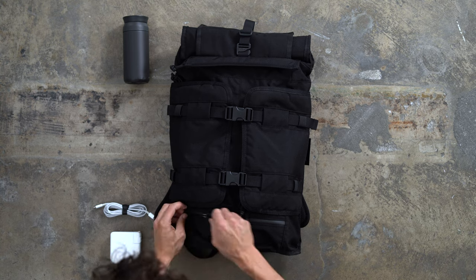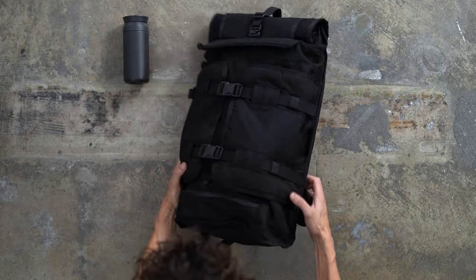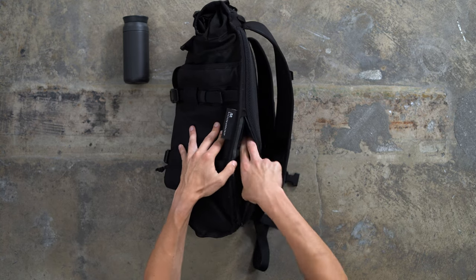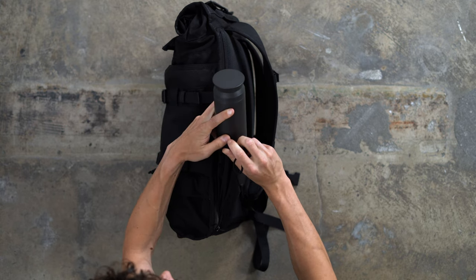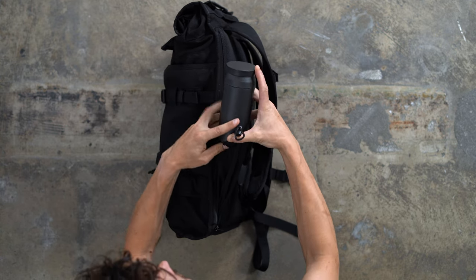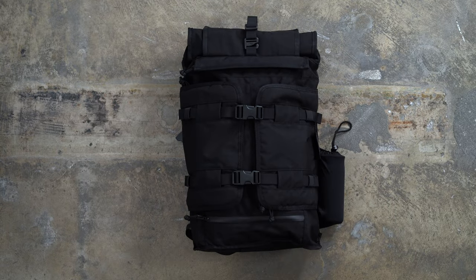And the innovation doesn't end there. At the base of the bag, Mission Workshop has fitted an expansive accessory pocket for packing away chargers and cables — we love how this keeps cumbersome carry towards the bottom. Finally, there's a hideaway water bottle holster that zips into the bag when not in use. It's a pretty nifty feature, but only time will tell how it holds up to regular use.